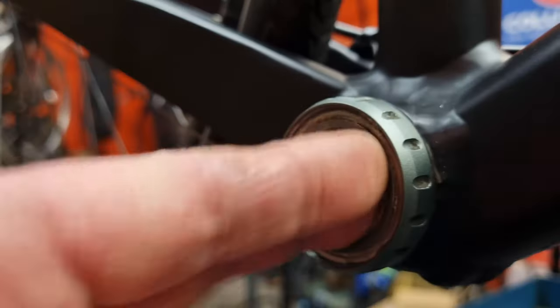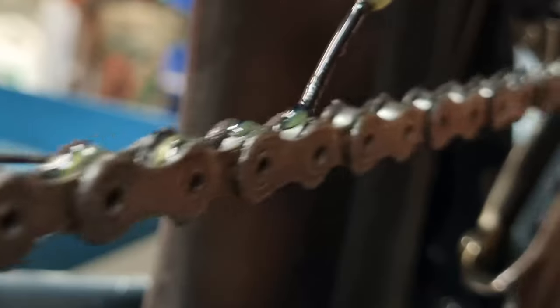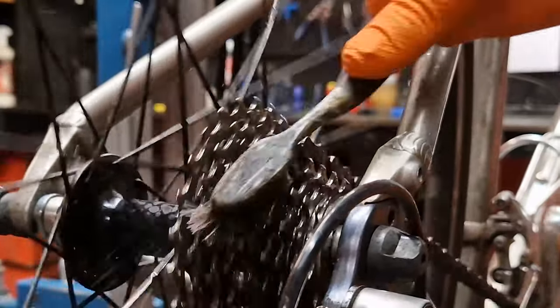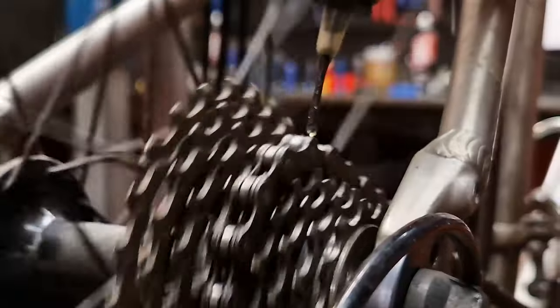You need to stop making these mistakes right now because it's costing you money, it's wrecking other parts of your bike and it's bad for the environment. Over-oiling your chain will just pick up the dirt and turn into what can only be described as grinding paste. The temptation then is to follow the herd, spray some degreaser on it, wash it off with some water, and then over-oil it again.